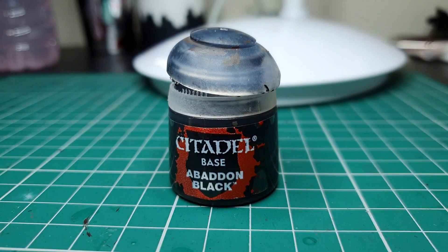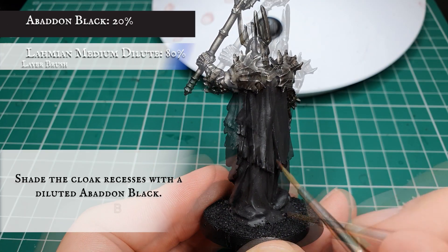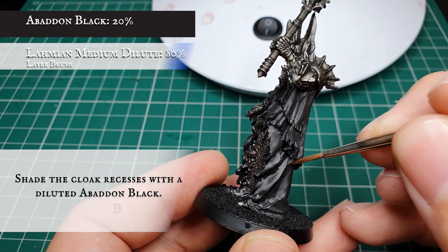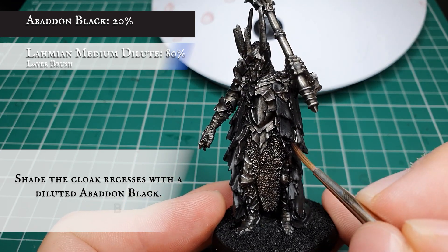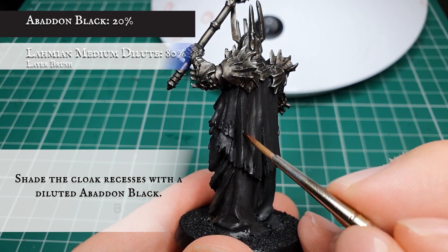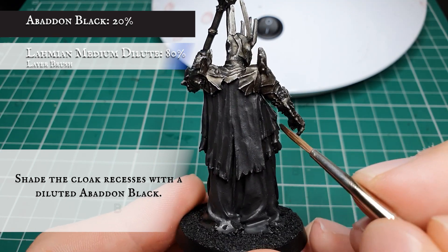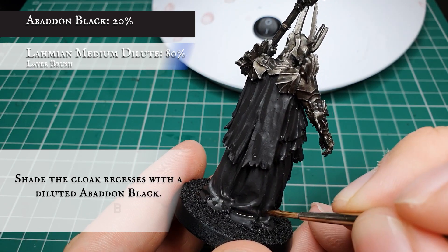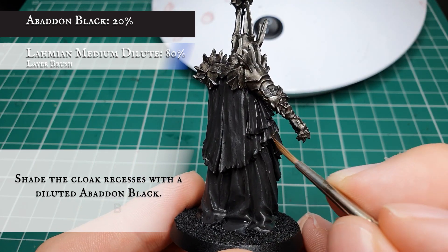Now we're going to use Abaddon Black thinned down with Lahmian Medium, and as we did with the Warplock Bronze shade for the armor, shade all the recesses and folds in the cloak. Get in all the creases between the most pronounced folds to create definition and give the material a more natural flow. A wash would also achieve the same thing, but unfortunately a wash would detract from the earthy tones of the Gorthor Brown layer - with a targeted shade like this we can control where our recessed shadows go and create authentic flow to the material.